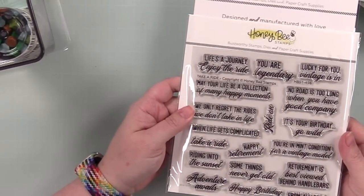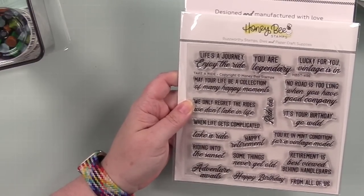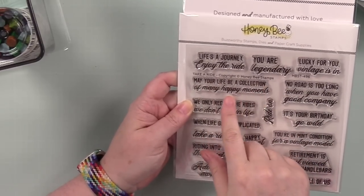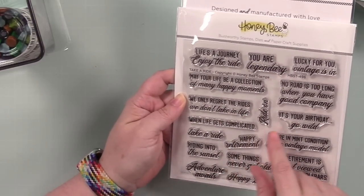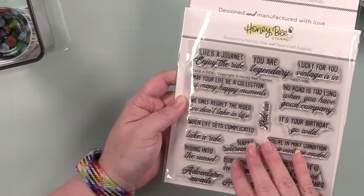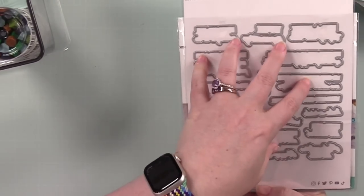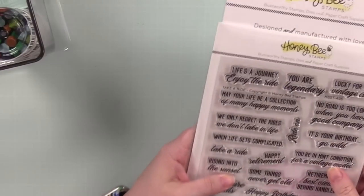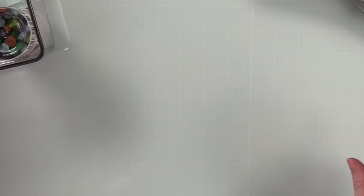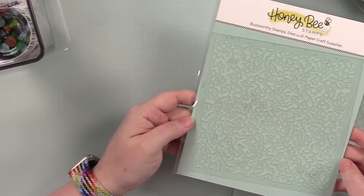Then we have the Take a Ride stamp set, which will go perfectly with that Dad's Garage stamp set. You've got sentiments: 'may your life be a collection of many happy moments,' 'you only regret the rides you don't take in life,' 'it's your birthday go wild,' 'happy retirement,' etc. — a whole bunch of sentiments. There is a coordinating wafer die set to die-cut all of the sentiments.